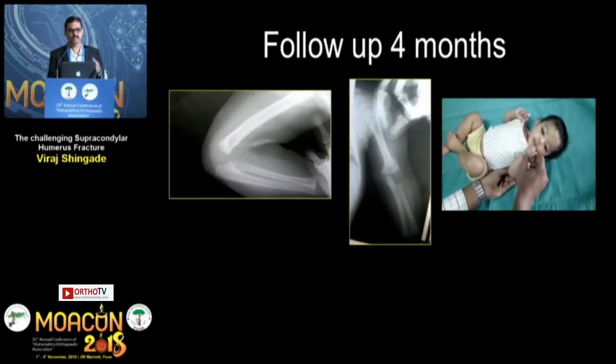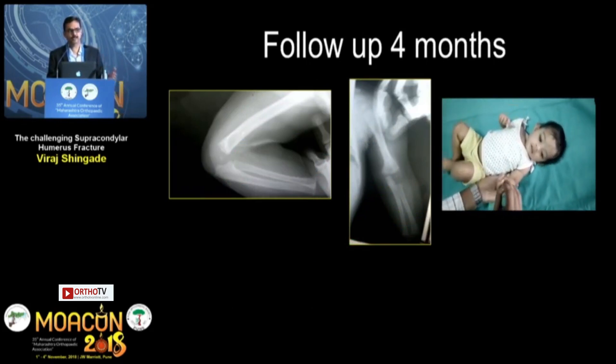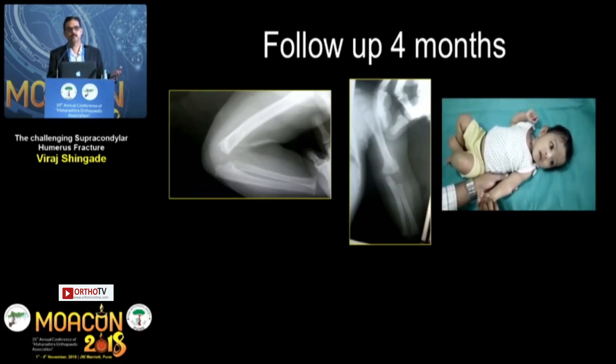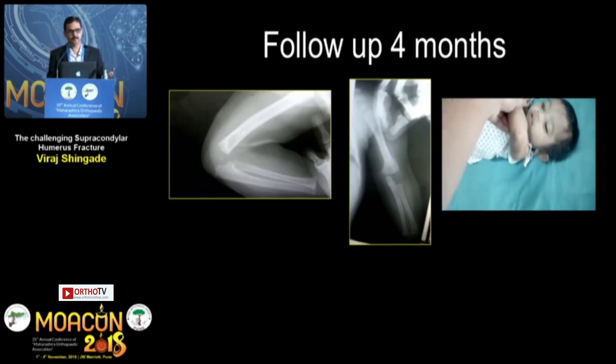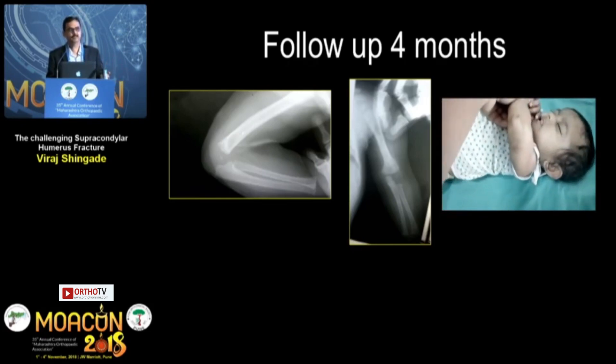After 3 weeks the K-wires were removed, and at 4-month follow-up there is a full range of movement. I am not giving a blanket statement that you should operate every baby. Operating on a 12-day-old baby requires good backup — a pediatric anesthesiologist and pediatrician. We are fortunate to have that support, and where such backup is available, this is possible.